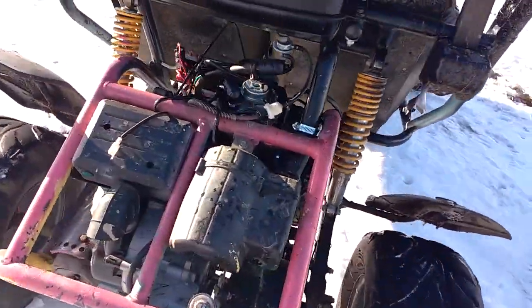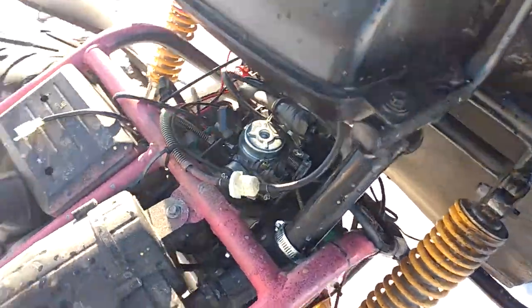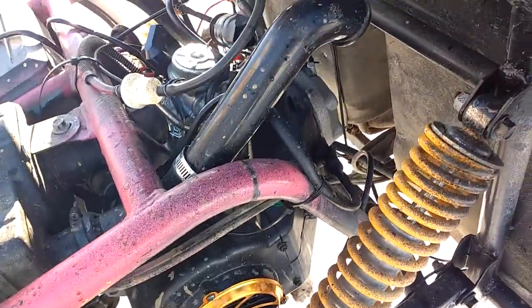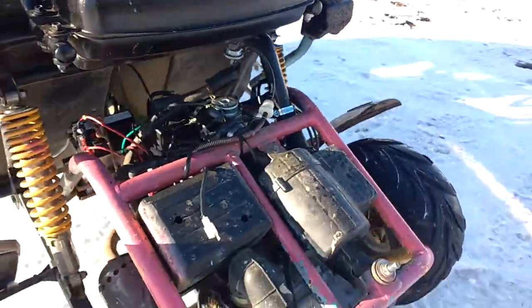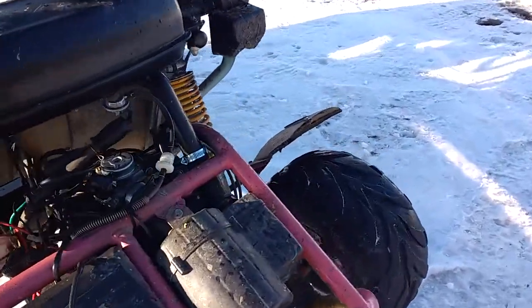First of all, this is not the original engine. The people I bought it off of had run it out of oil, and the piston actually melted to the walls, so it had very little to no compression and wouldn't start. So I spent a thousand bucks on a new engine — it's a Hammerhead performance engine, so it goes pretty fast. I've hit 72 kilometers per hour on it.